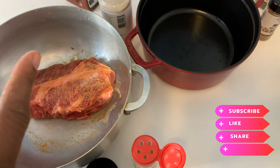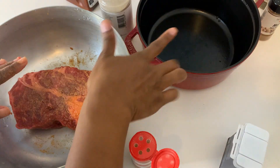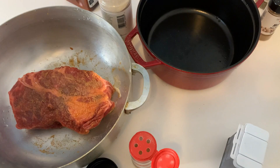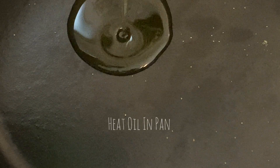Give it a good amount of seasoning. Once you're done with that, take your dutch oven and put some oil in it — just enough to cover the bottom or so — and heat that up on the stove. Once you heat that up, you'll be able to brown your meat.